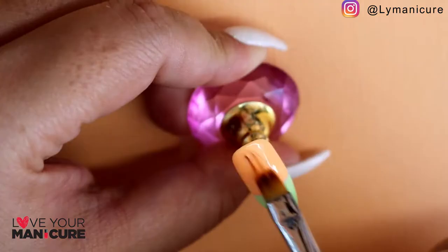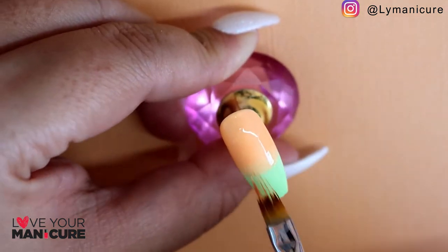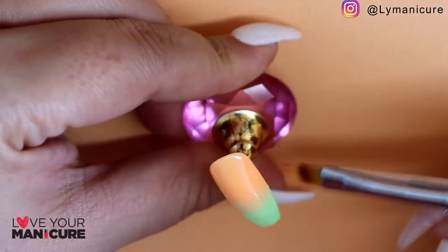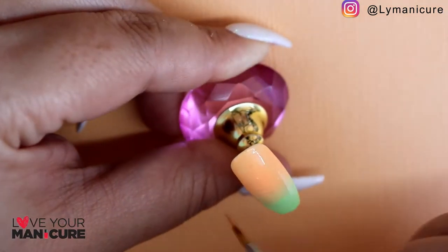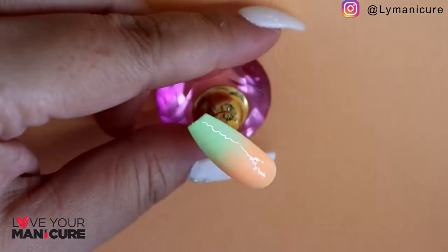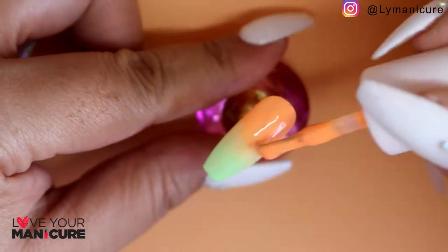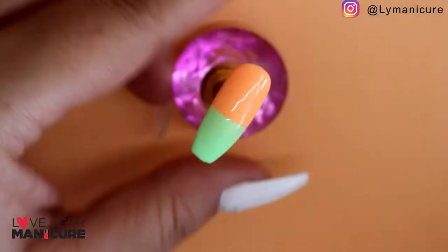I've started by doing an ombre as a base with Tropic Like It's Hot and Garden of Eden. Blending takes time so I've sped this up quite a bit, just so that you can see the technique I've used and see the end result. I think I've done about three layers to get the color I was looking for.